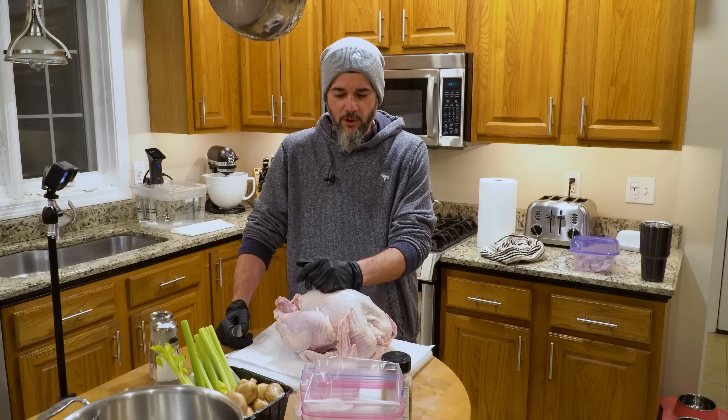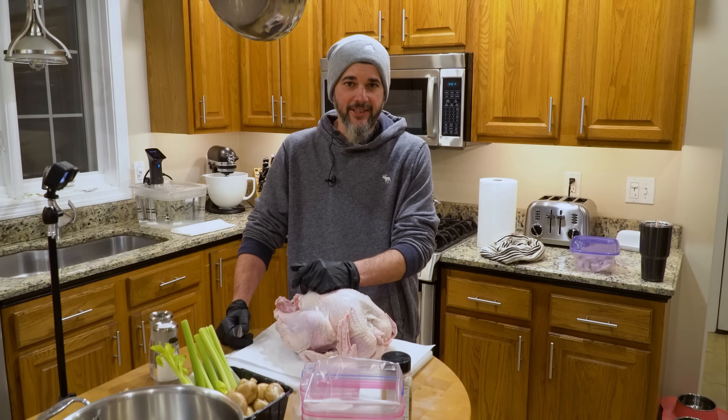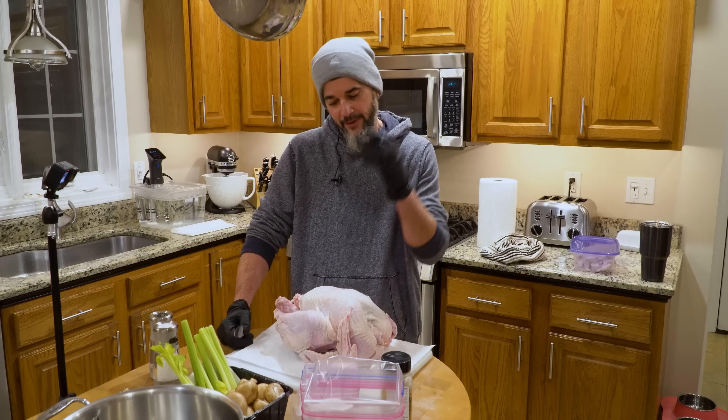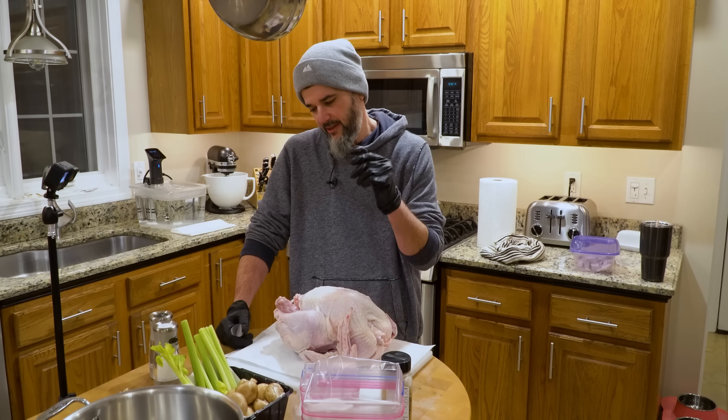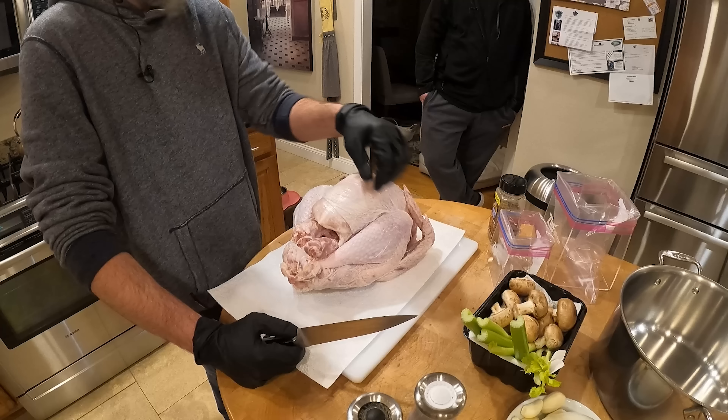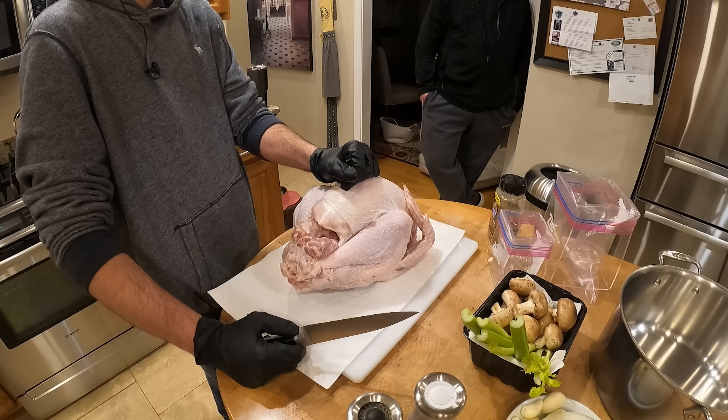We'll get into intermittent fasting and different techniques that people use, but having a little bit of broth just to sip on is good. We're gonna get to butchering this — I'm not gonna save the wings, but I am gonna butcher the breasts, the thighs, and the legs. We'll stop talking about it and do it.